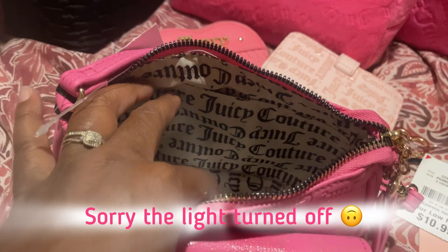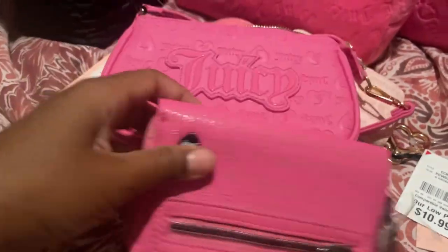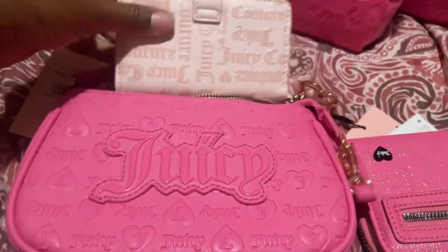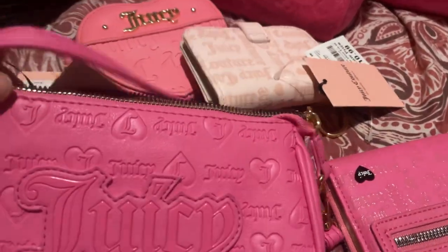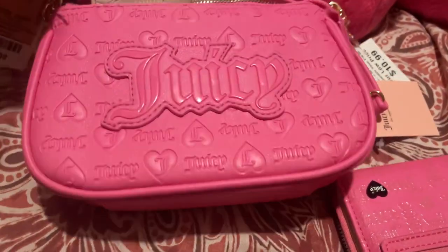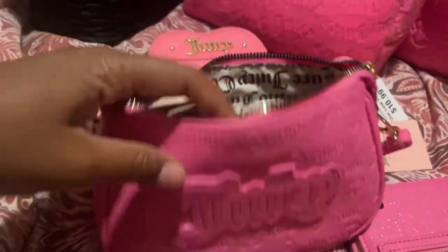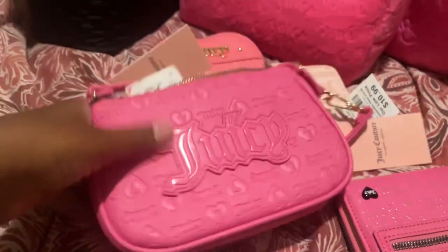I tried putting this in here and it fits so snug — barely any room left once you put it in. It fits these smaller sizes a little bit better, and of course the smaller you go, the more room you have. For example, I have this little mini card holder which would be the perfect size to slide in here.